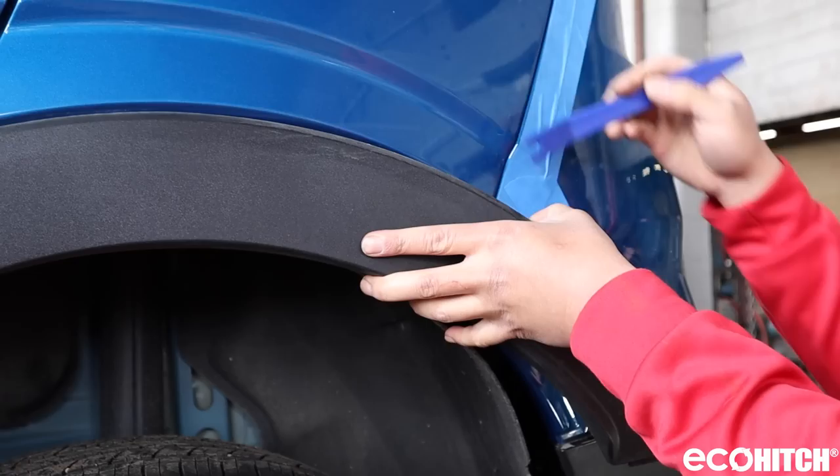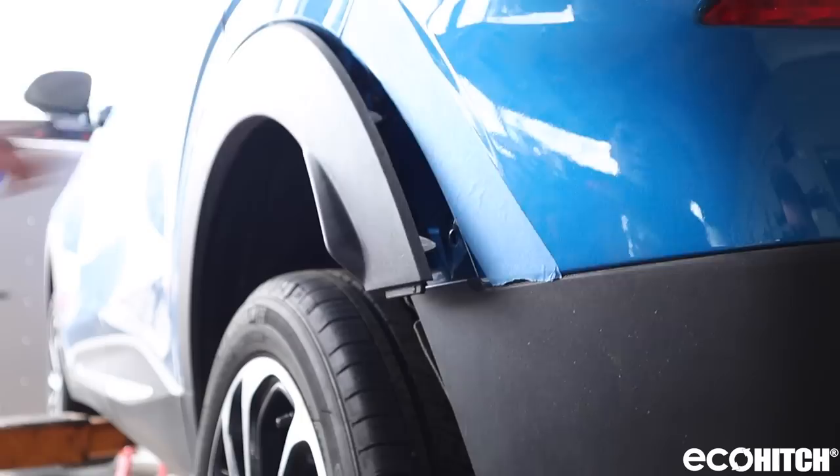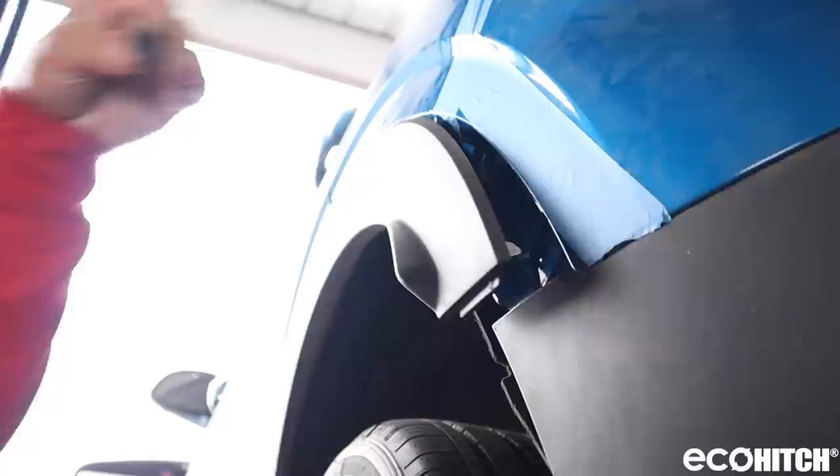Next, partially remove the wheel opening trim molding. Under the molding, there's a bolt that needs to be removed, as well as a bolt on the inside of the fender.